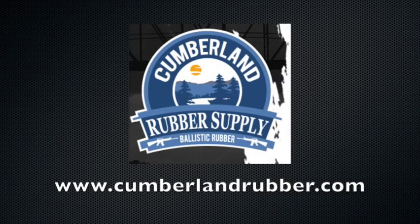If you're interested in checking out some ballistic rubber, you should check out Cumberland Rubber Supply at cumberlandrubber.com. Now let's get to the test.